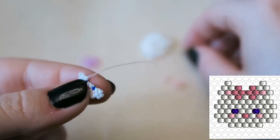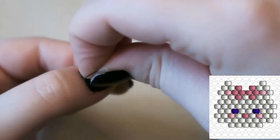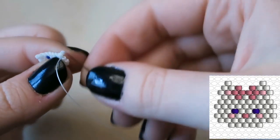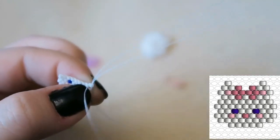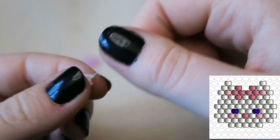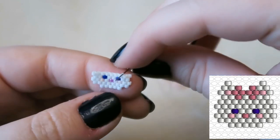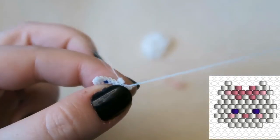If you don't like that I skip ahead, feel free to pause the video and catch up, then press play when you're ready. We're increasing on the other side, going through the same thread bridge. And that's what she looks like — super cute!